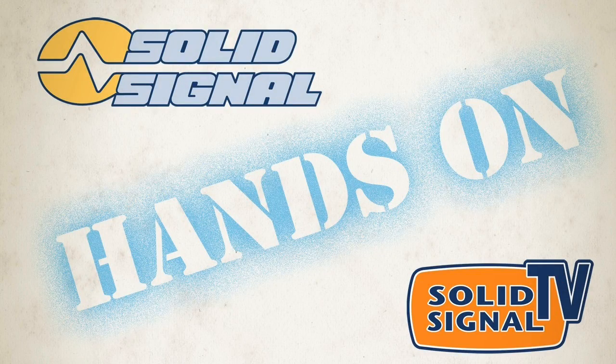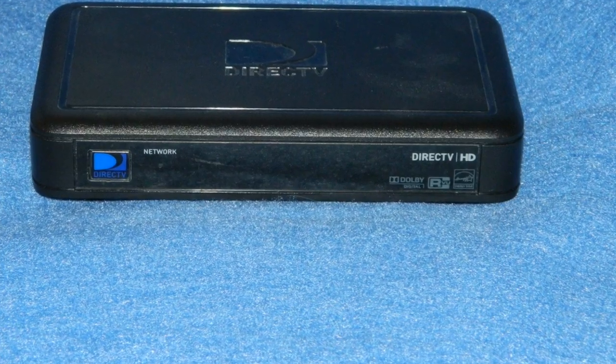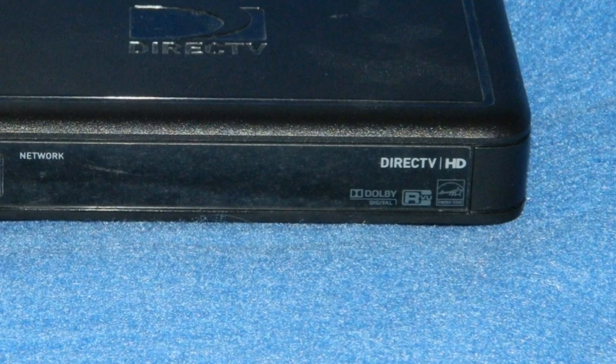Welcome to SolidSignal's hands-on review of the C31 R-View Client. The R-View Client is a whole new technology from DirecTV. The DirecTV C31 connects to a coaxial cable, just like any other receiver, but that's where the similarity stops.